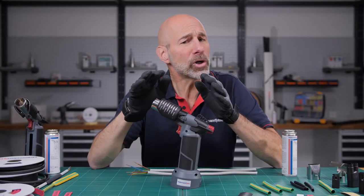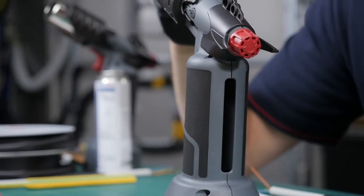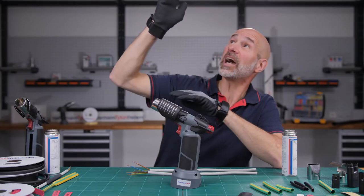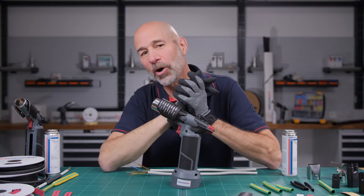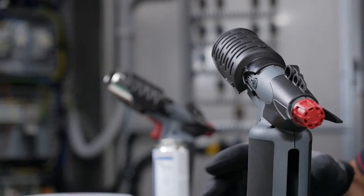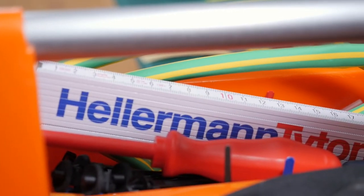So whenever you're working in a remote location with no access to electric power — whether in a shipyard, in a railway depot, in the dizzying heights of a wind turbine, or even in freezing temperatures — make sure you have a CHG 900 hot air gun in your toolbox.